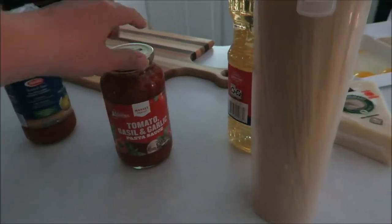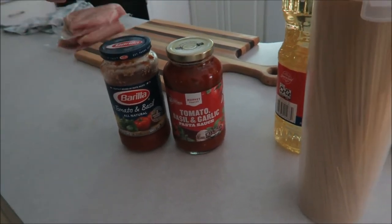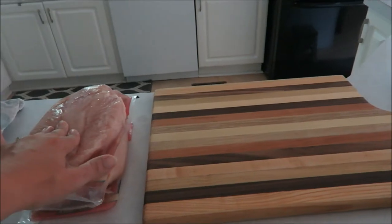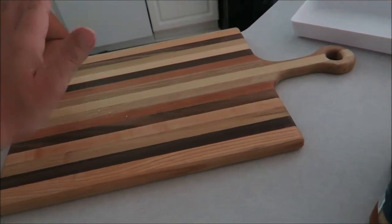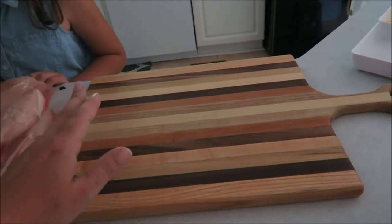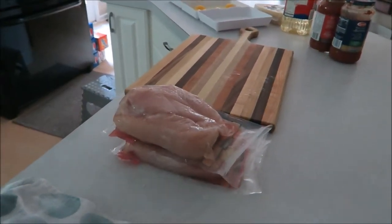A little trick I do is I always get a cheap pasta sauce and then a more higher-end pasta sauce, because you don't need a ton of it and this way you're making it stretch and not spending as much money. You will need chicken breast — I shave mine and cut them down. You'll want a good cutting board because you have to cut your chicken, cut all the fat off, then slice it in half, and pound it out to get it really thin.